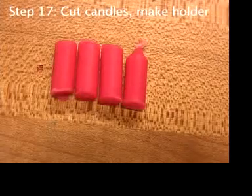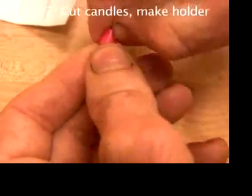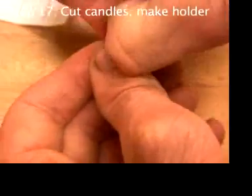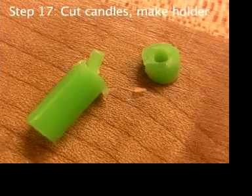But only one out of four candles seems to have a wick that you can light. Just nip off the wax at one end. You can use a thumbnail, or, if you're careful to cut through the wax but not the wick, a pair of scissors.